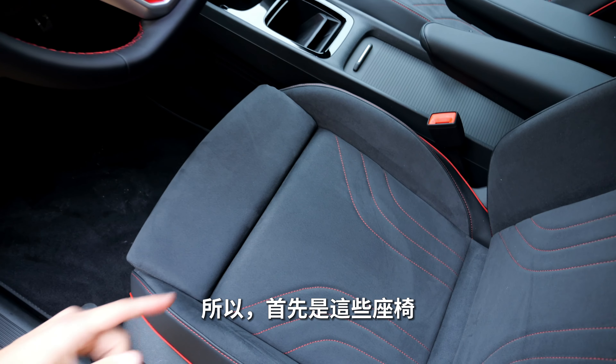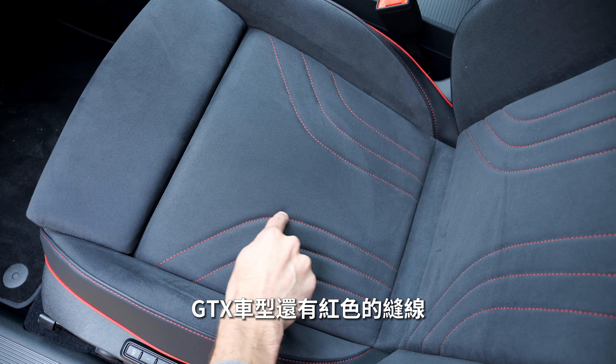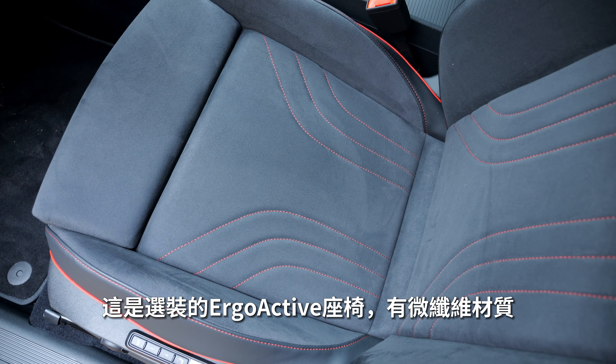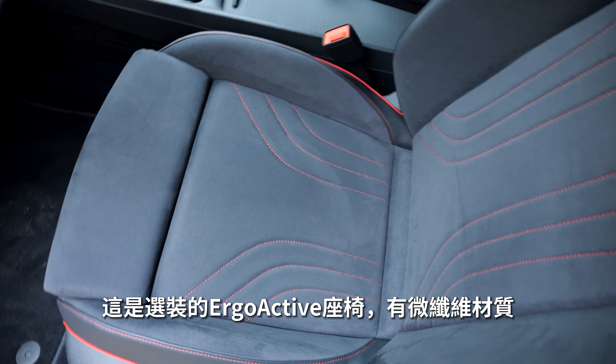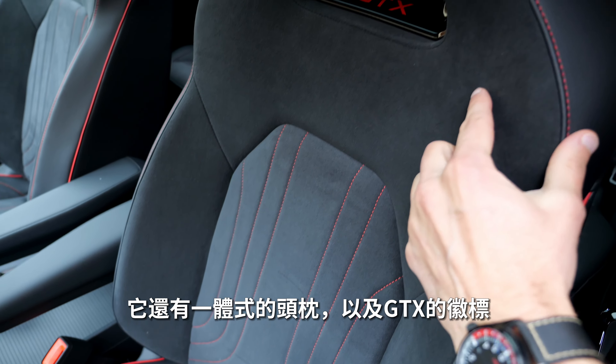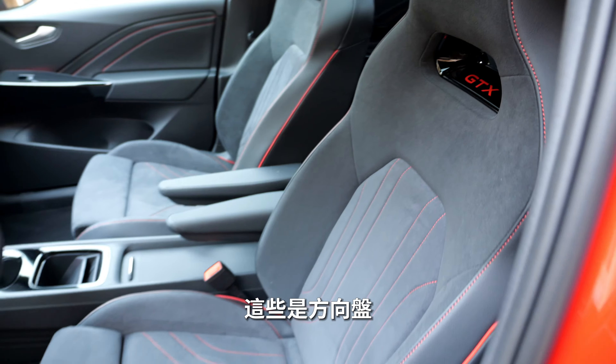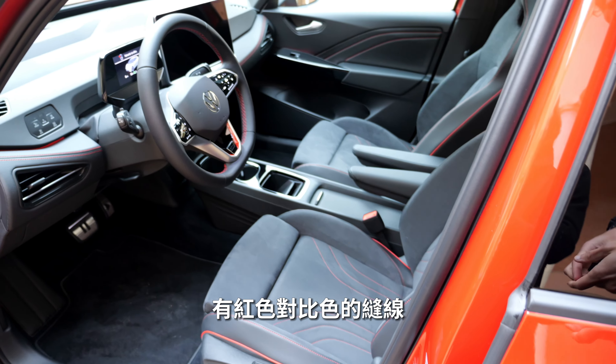The seats are GTX-specific, with fabric on the inside and red contrast stitching. This particular example is the optional Ergo Active seat with microfiber — it looks really fancy and has an integrated head restraint with a GTX badge. The steering wheel also features red contrast stitches.